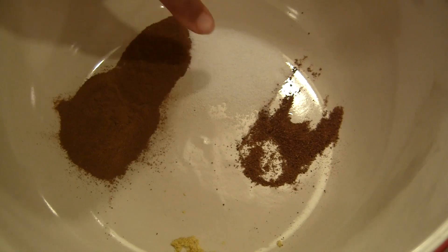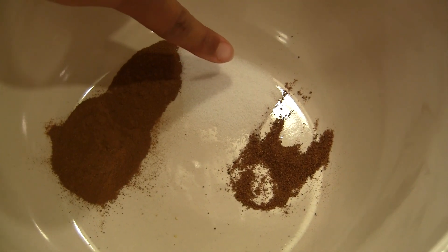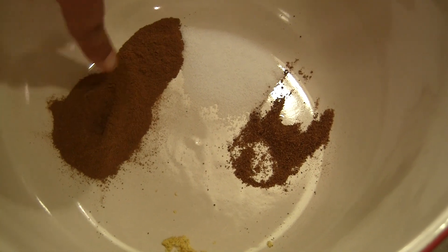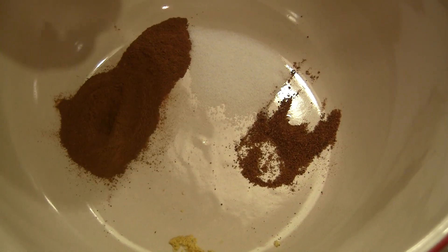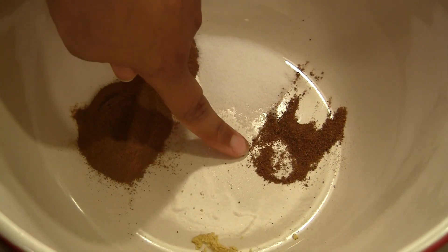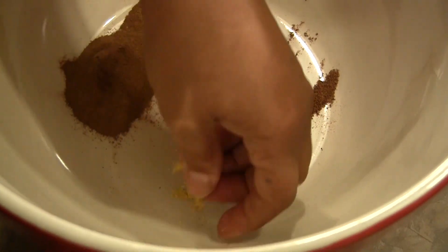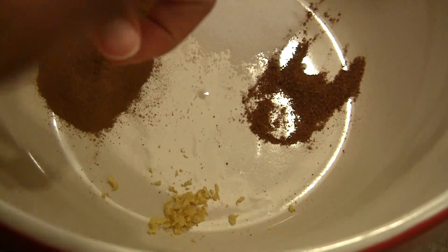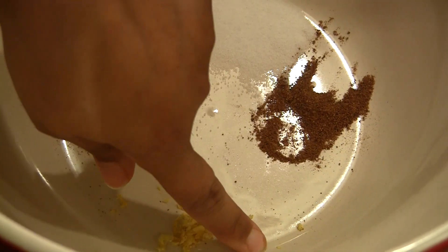Inside here we have a half teaspoon of salt. We have two teaspoons — that looks like a lot, but that's two teaspoons of cinnamon. And then we have a fourth of a teaspoon of nutmeg. And then we have about a half teaspoon of lemon zest — that's where you scrape the rind of the lemon.